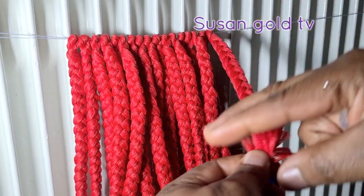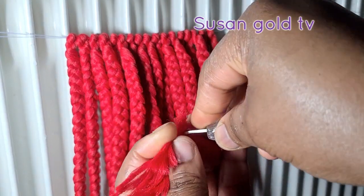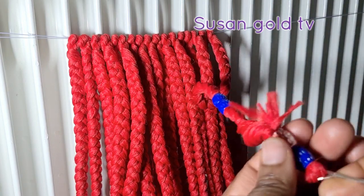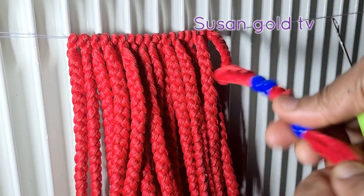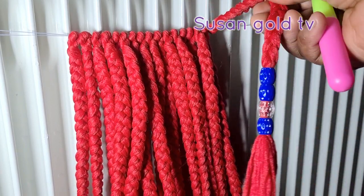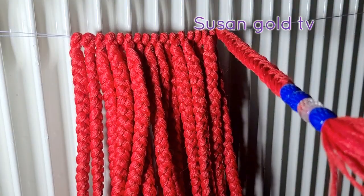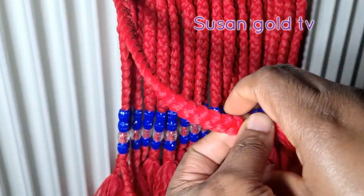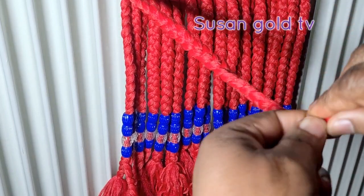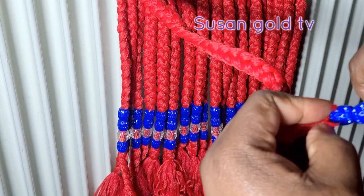Now, if you don't know how to put beads on — sometimes when we make hair that is a bit too big, we don't know how to face the beads — this is another way. You can use a crochet pin to bead your hair. See how easy it is: just twist it a little, use the crochet pin to push the hair through. The bead is really tight on the hair, so I don't need to tie it before I cut it because the hair is big enough. I'll put the bead this way and it'll be tight every time.